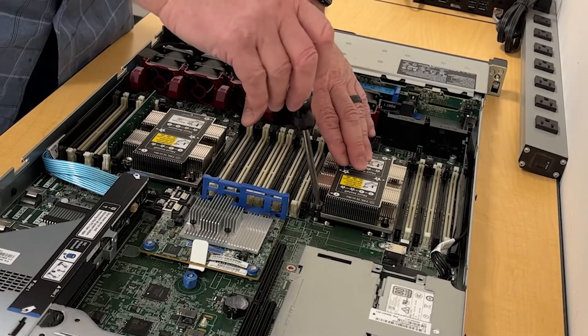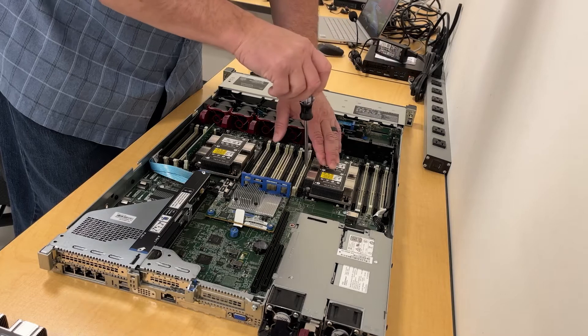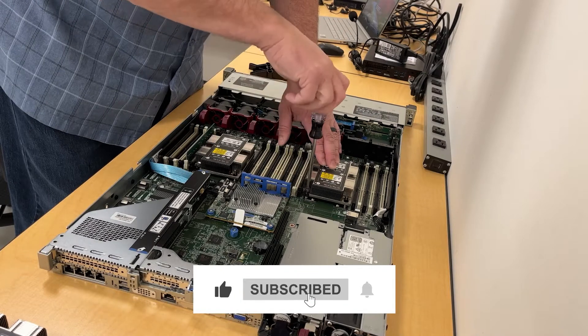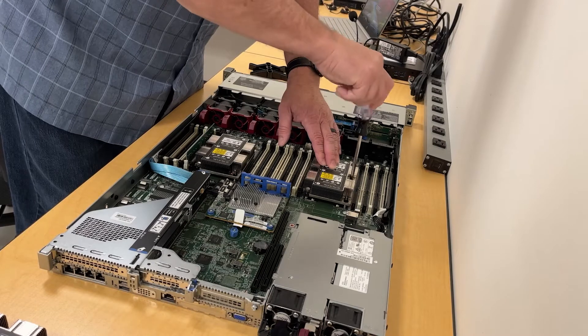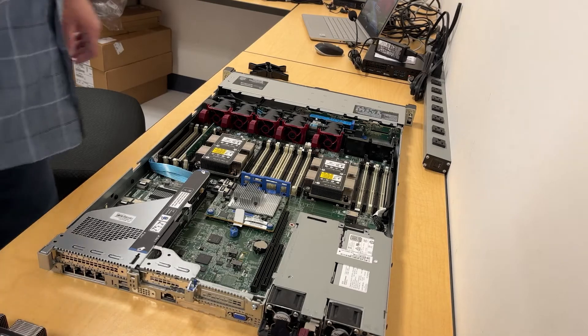The first screw goes here, then the second one. I'm just getting them started, not tightening completely yet. Then the third. I'll go ahead and turn each until it stops. That CPU is now installed.